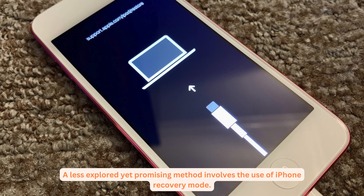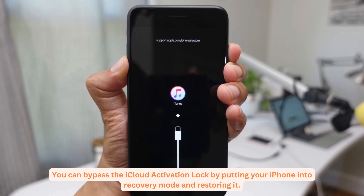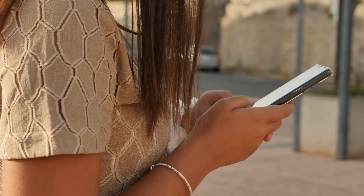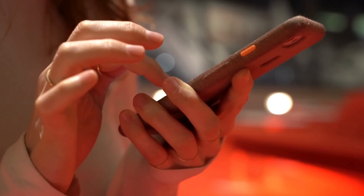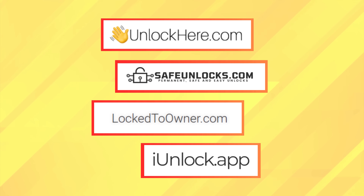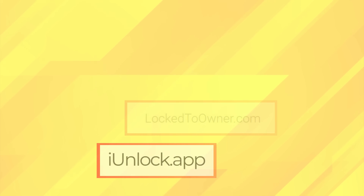A less explored yet promising method involves the use of iPhone recovery mode. You can bypass the iCloud activation lock by putting your iPhone into recovery mode and restoring it. Again, this is a temporary solution, but it's a quick fix if you urgently need access to your device. Remember that while exploring these alternative solutions, professional unlocking services are still the most efficient and reliable method. We've got Unlock Here's AI-powered unlocking web app, Safe Unlocks, Locked to Owner, and iUnlock app — they're user-friendly and safe, and they get the job done smoothly.